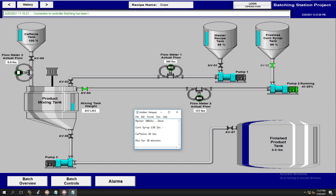The corn syrup has been added and that step is done. Now if you look up here in the top left corner, it's adding our caffeine, which is 30 pounds. The caffeine has been added, but it looks like we need to fix our mixing time display right here.